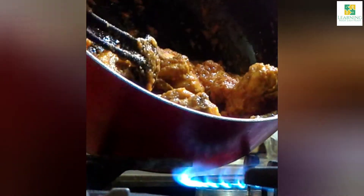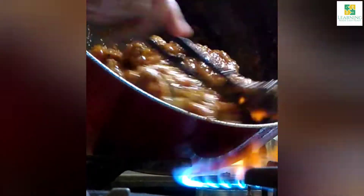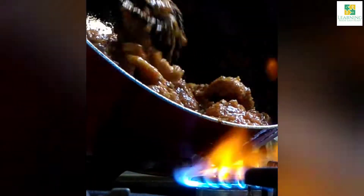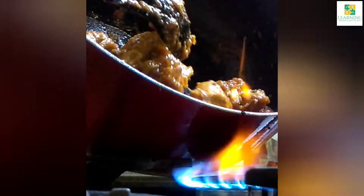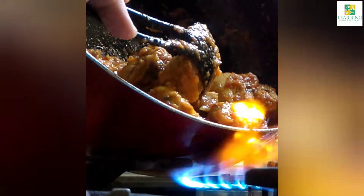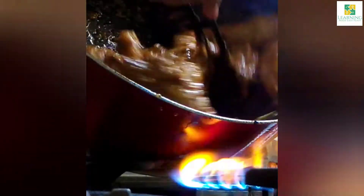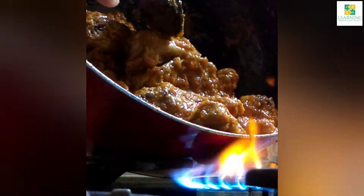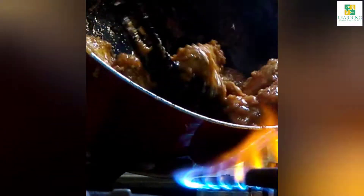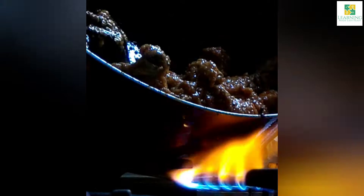Now I am going to smoke it on the flame. Turn the pan towards the flame directly — you can see as soon as the oil comes in contact with the flame, the flame gets higher. I am going to give a smoky flavor to the gravy and the chicken. Do it for about 4 to 5 minutes, keep turning the chicken. It's better to use a wok for this, as it is easier to turn the pan towards the flame and give it a smoky flavor.